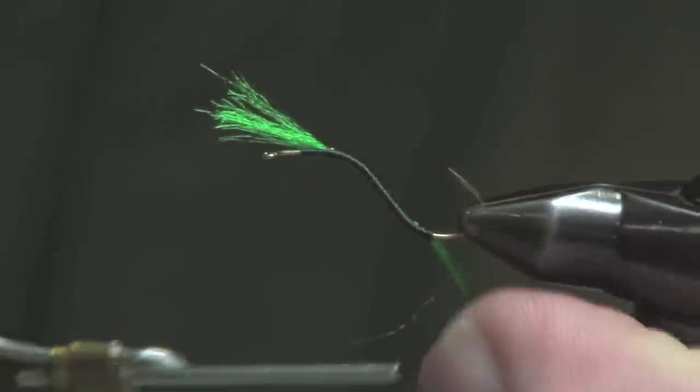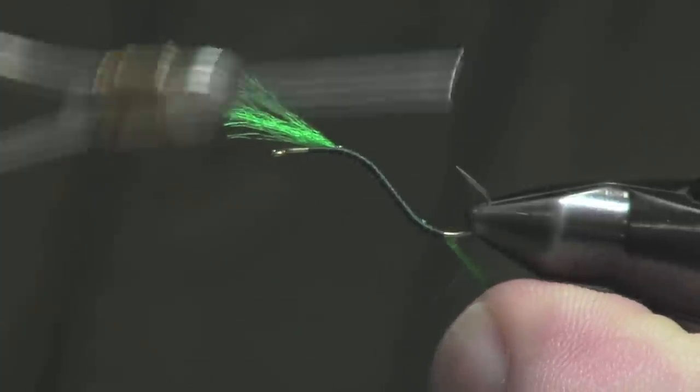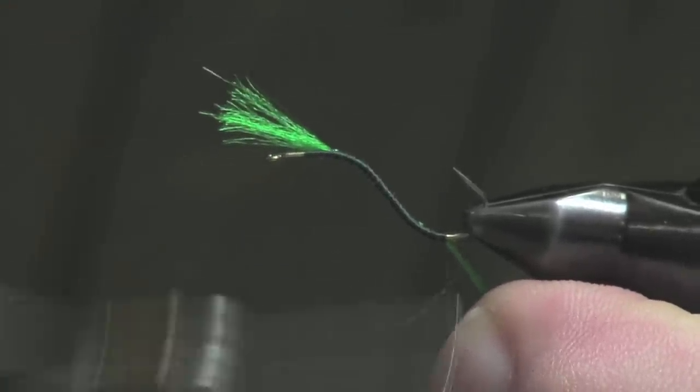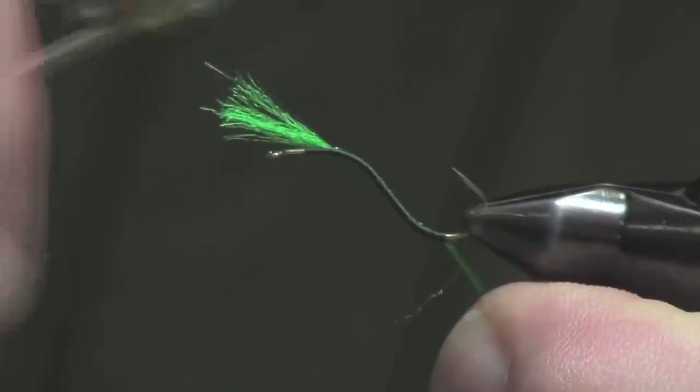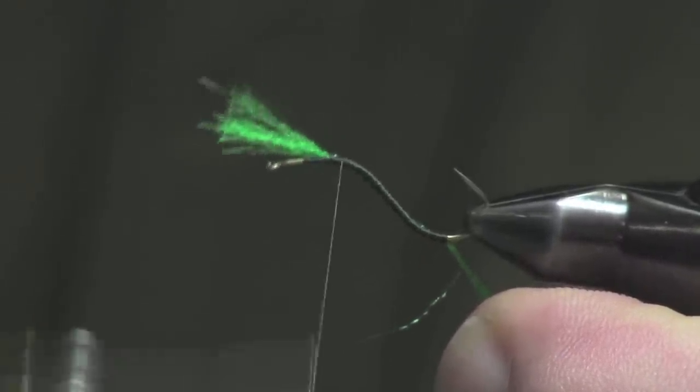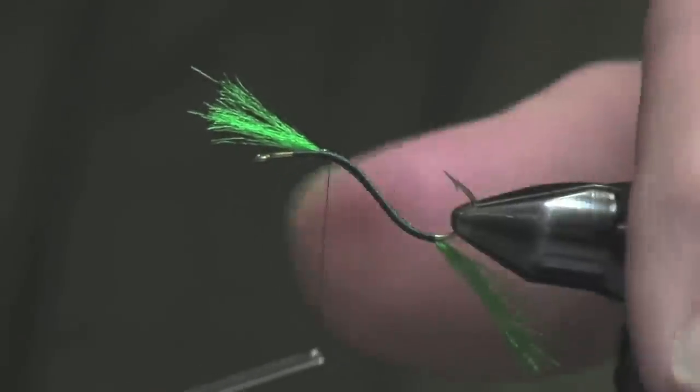This is a strange hook — it's got bends everywhere — also known as the Swimming Nymph Hook. These caddis, when dislodged by current, are very active and move a lot, so this shape suits them perfectly.